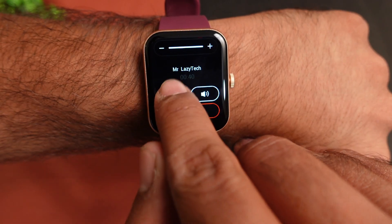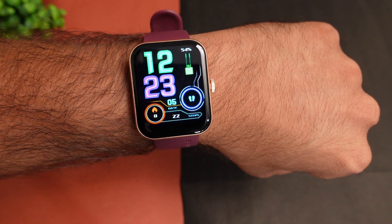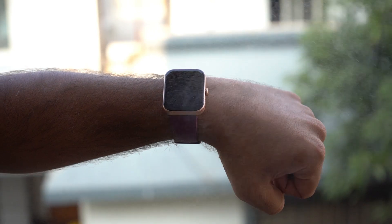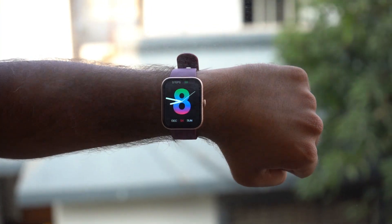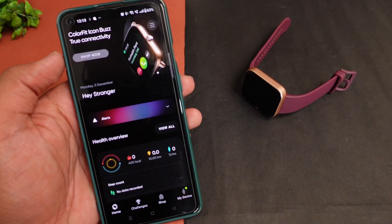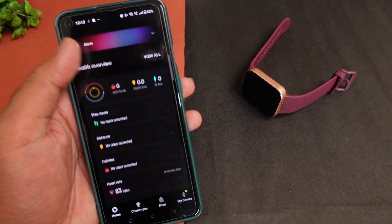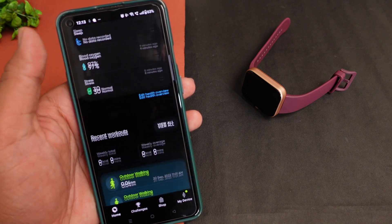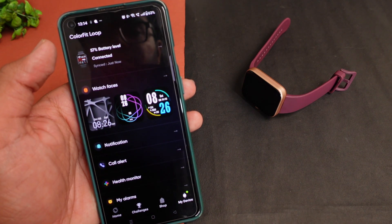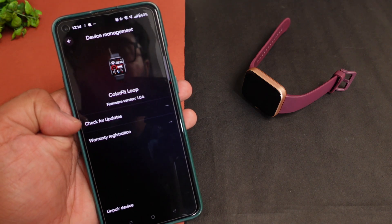During a call, you can increase the volume, mute and unmute, and reject the call — all from the smartwatch. You also get IP68 water resistance, so water contact during workouts is not a problem. Personally, I'd say avoid full underwater use, but the built-in speaker and mic work well. You can connect the watch via the Noise app with simple steps and establish a connection easily.